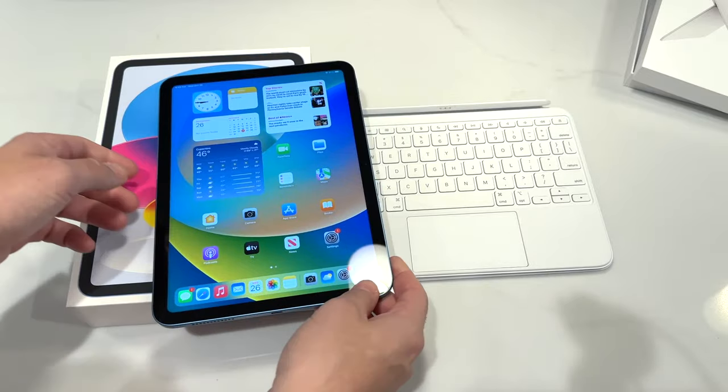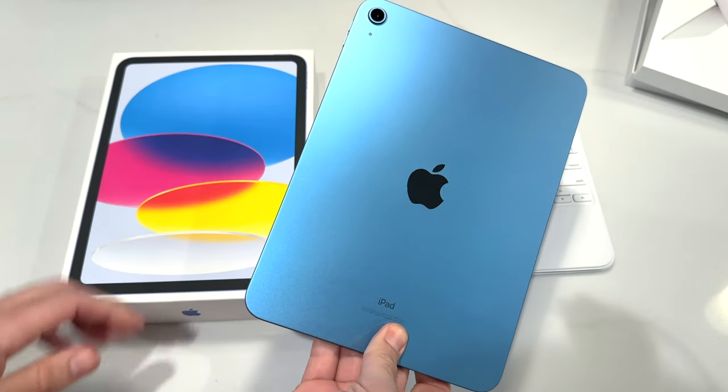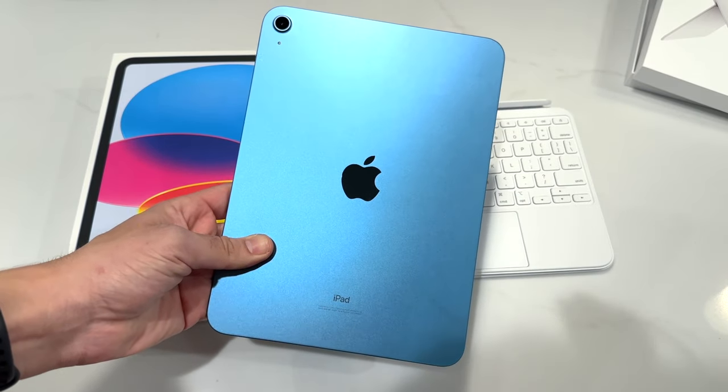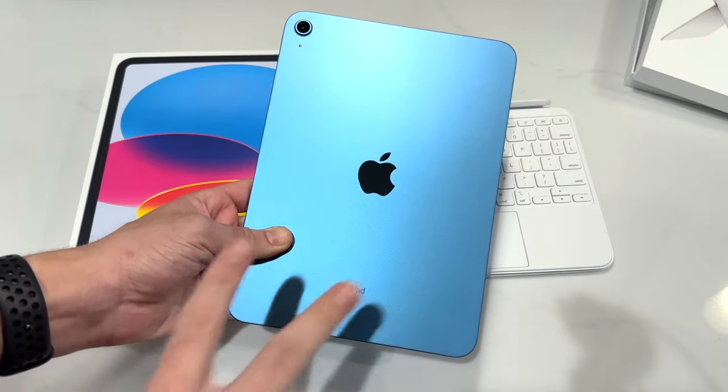If you guys found this video helpful, entertaining, and informing, do me a favor and click the like button. Let me know which colorway you like with the new iPad and drop your comments below on what you want to see next on this product. I'll catch you on the next one. Nick here — be sure to be well and peace.